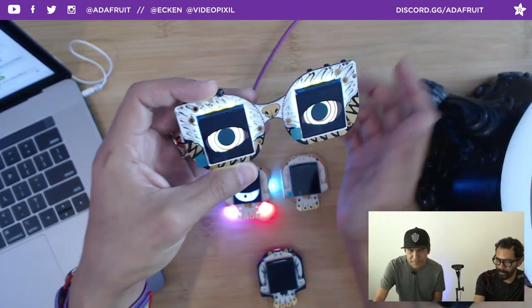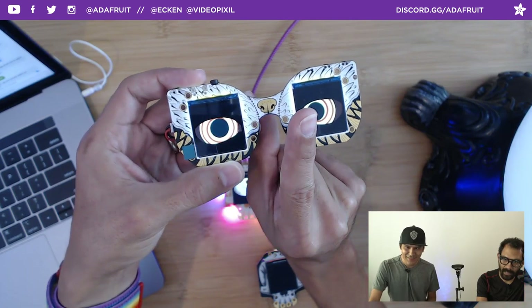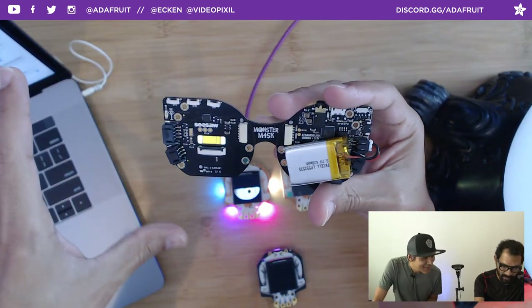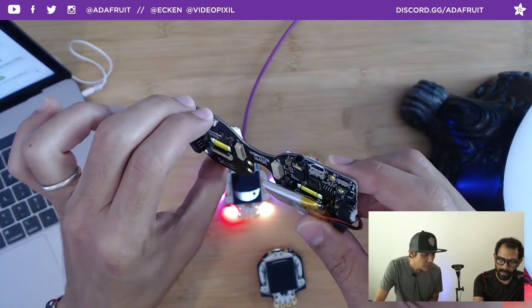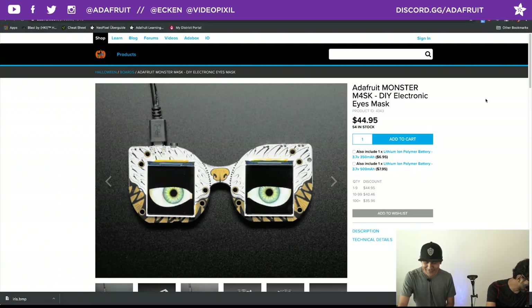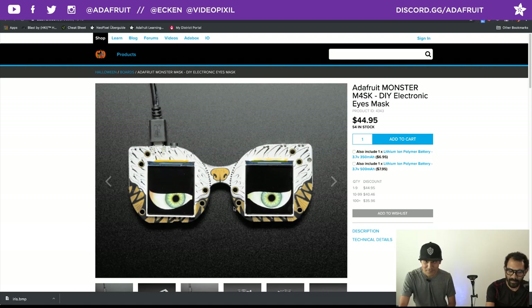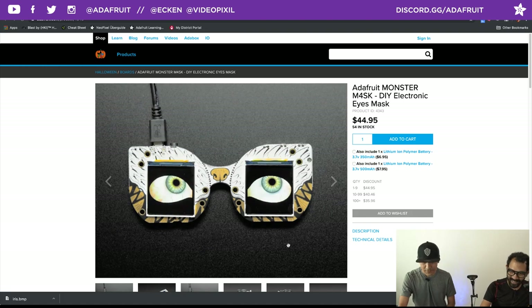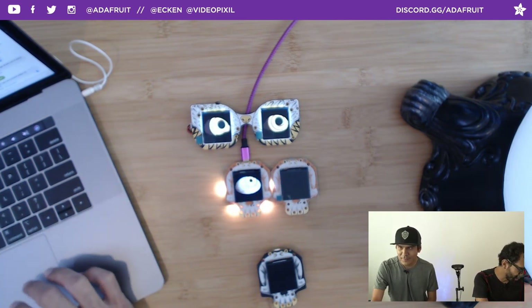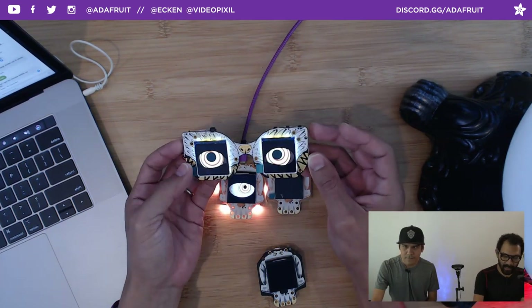You have ports in the back to connect them using a nine-pin cable. We've made some antennas, a Cappy from Mario, skulls, and a ventriloquist dummy using the Monster Mask. There are hidden features — you can boop the nose to activate the eyes, it has a voice changer code running with the TEM microphone and speakers, buttons to switch through animations, an audio jack, and it's rechargeable. Best part? It's in stock — 54 Monster Masks in stock. Definitely consider getting those if you want to pair eyes.